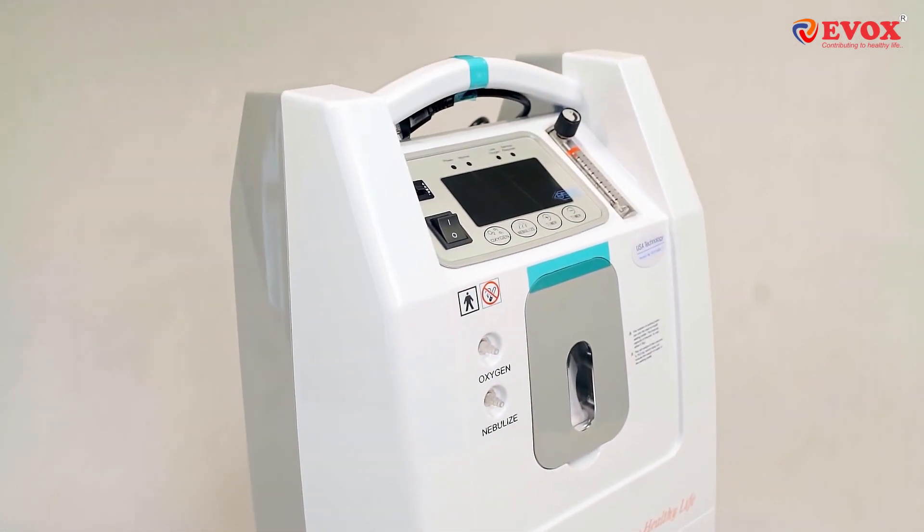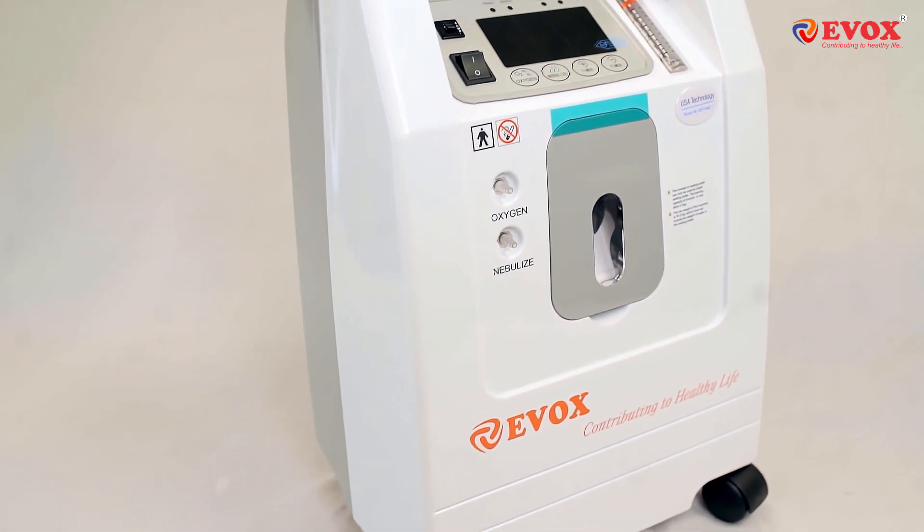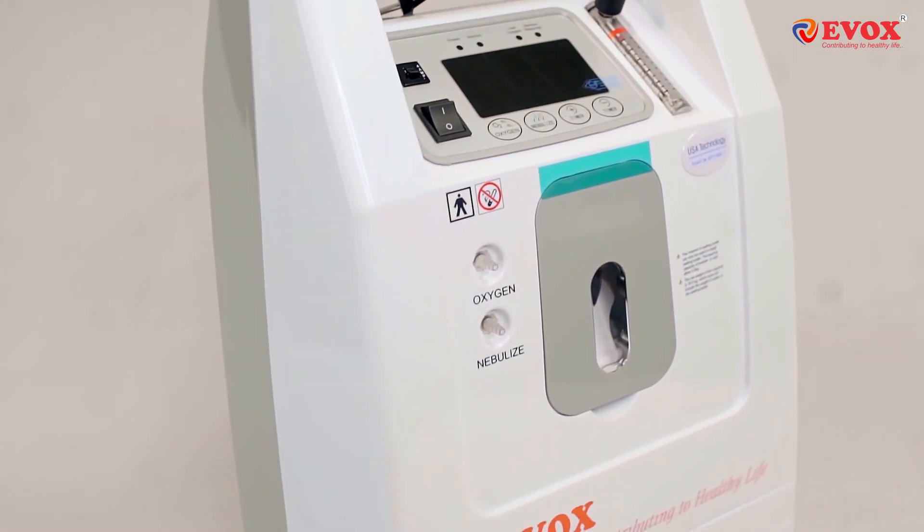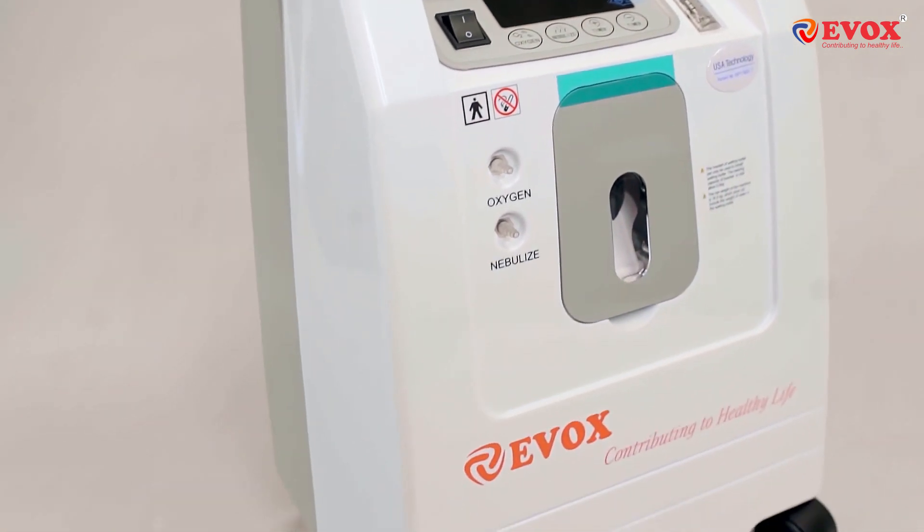We present to you the Evox Oxygen Concentrator. Here's a quick guide on how to use the Evox Oxygen Concentrator and its features. Always place the Oxygen Concentrator in an open area with at least one foot of free space around it.